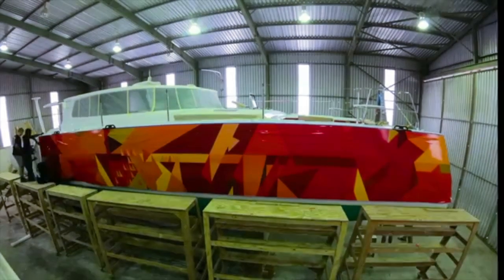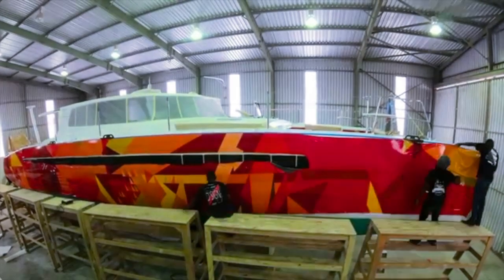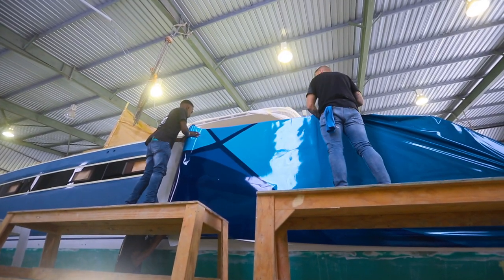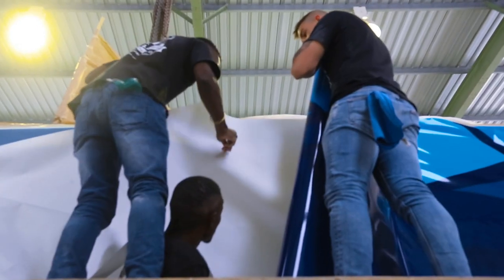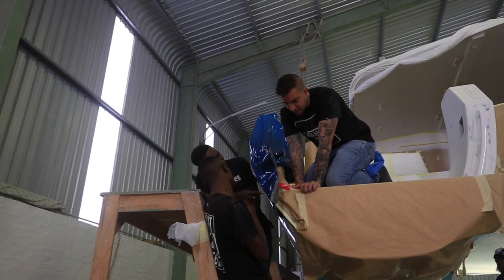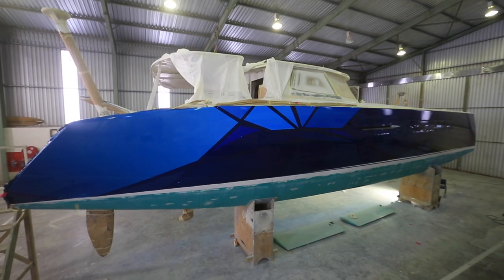The wrap is an optional extra. A lot of the guys nowadays are doing wraps to put a nice pretty picture on the side of the boat or a pattern on the boat. If we're going to do a wrap, we still spray the boat because you need a smooth finish. So it's no different to putting a wrap on a car — your car is finished and sprayed, then you come and do the wrap on the car.